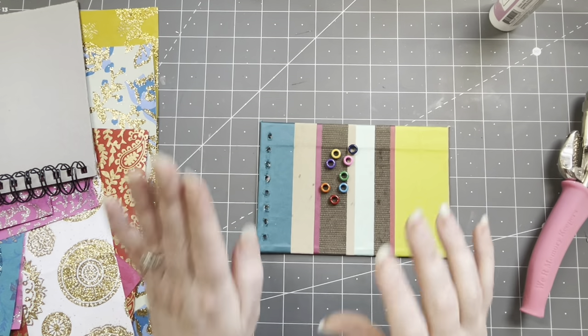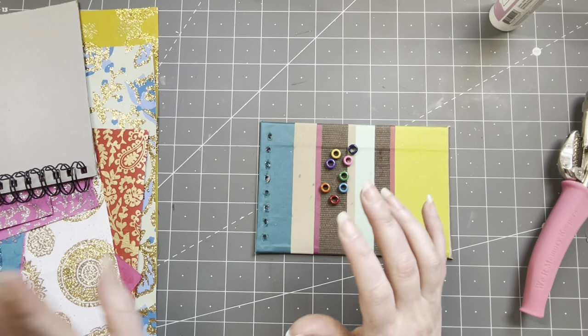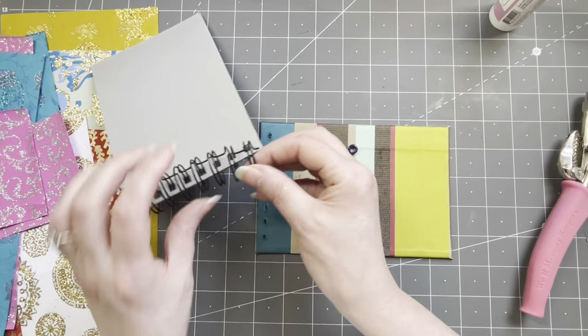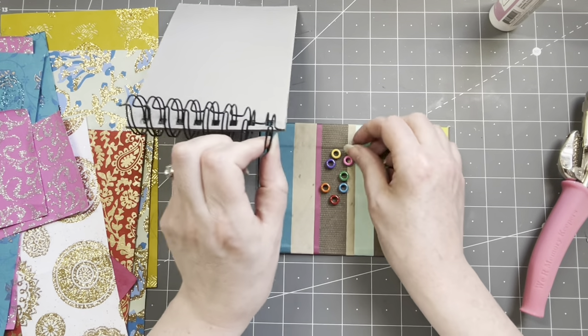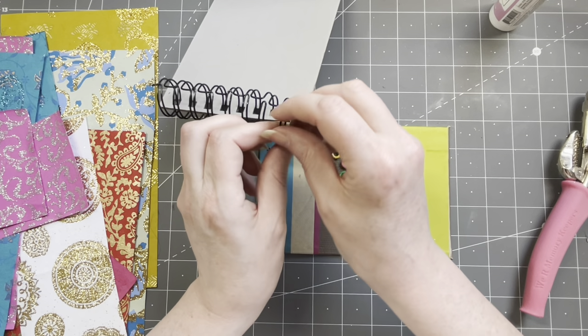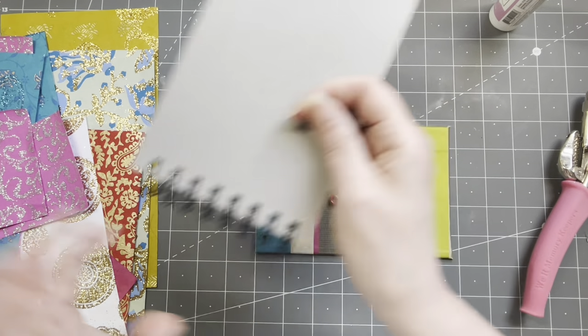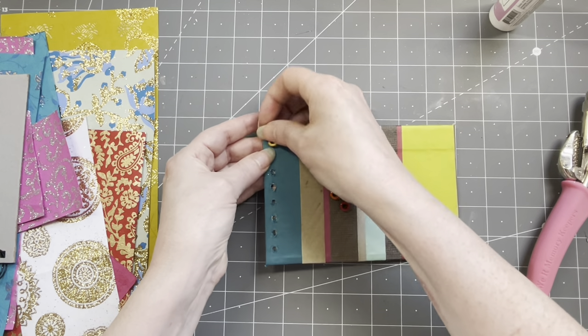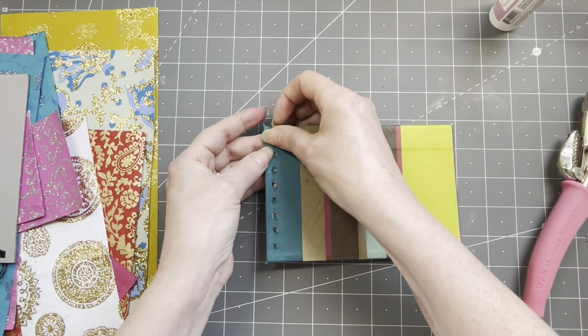Punching the holes worked but it's not pretty — that's okay, I anticipated this. I'm going to put in eyelets in all different colors. If you do this, be sure your eyelets will go over the metal coil. It's going to look so colorful!